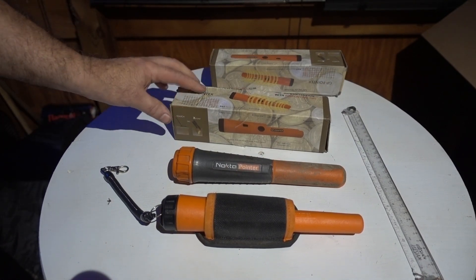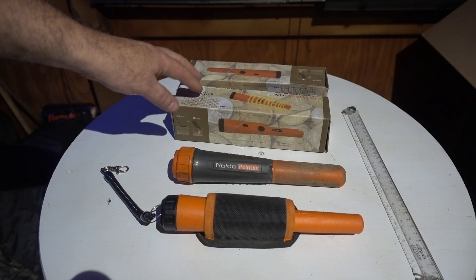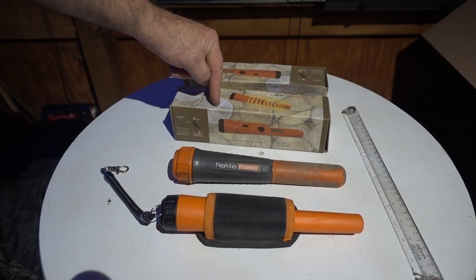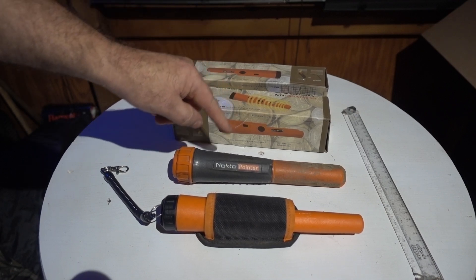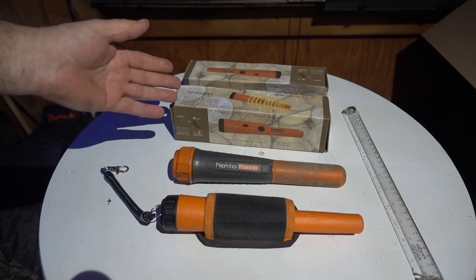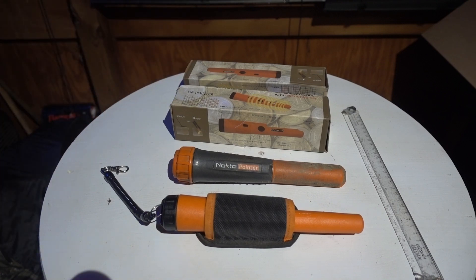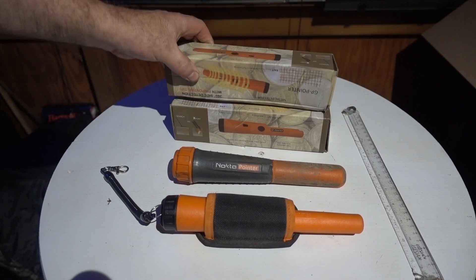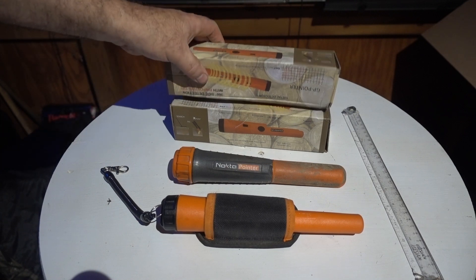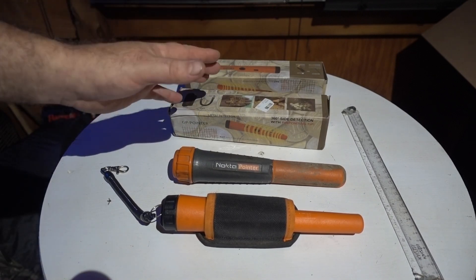I got two brand new GP pointers here and I ordered these — the price on these is going down, it's just unreal. I think I paid $26 for the pair. A couple years ago I put a video up comparing a GP pointer to the Nokta pointer and the Garrett Carrot, and that GP pointer did terrible. Viewers said maybe I got a bad one, so seeing the price so cheap again — you can see these on eBay anywhere from $13 up — I decided to compare them again.